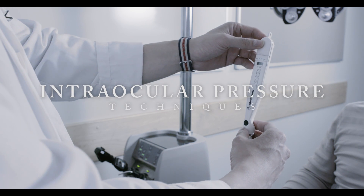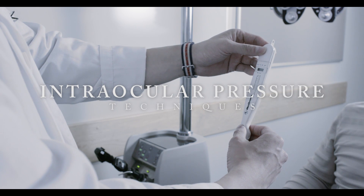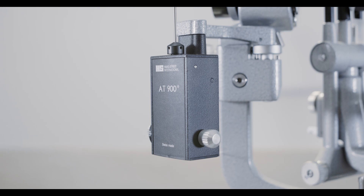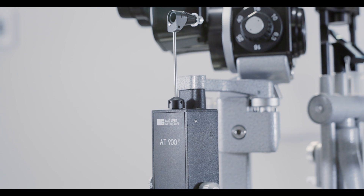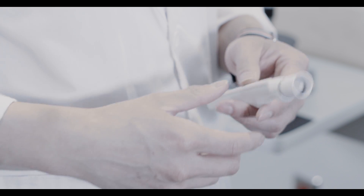Intraocular pressure is the fluid pressure inside the eye. Measurement of IOP is important, especially in patients at risk for or who have glaucoma. When checking for IOP, there are several instruments you can use.